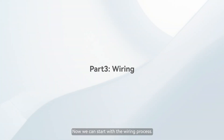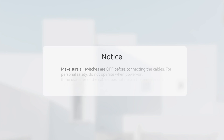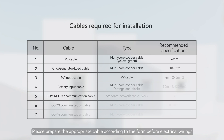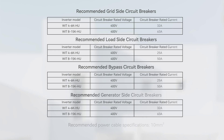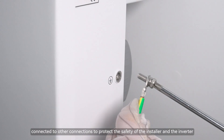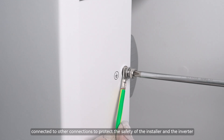Now we can start with the wiring process. Please prepare the appropriate cable according to the form before electrical wiring. Connect the ground cable before the inverter is connected to other connections, to protect the safety of the installer and the inverter.